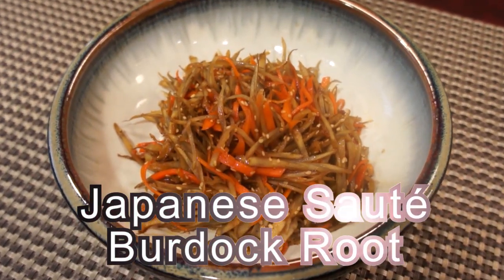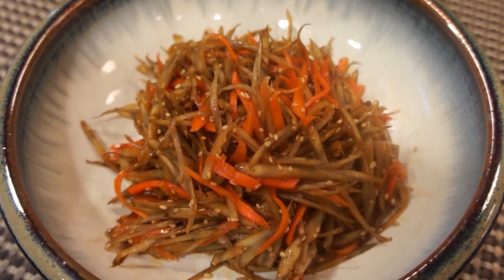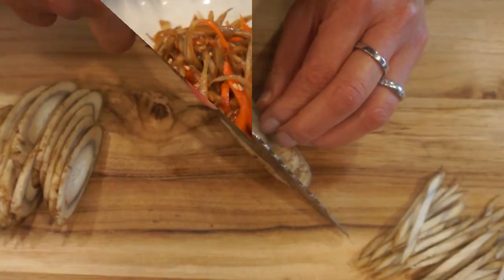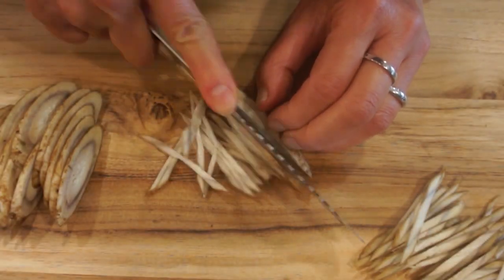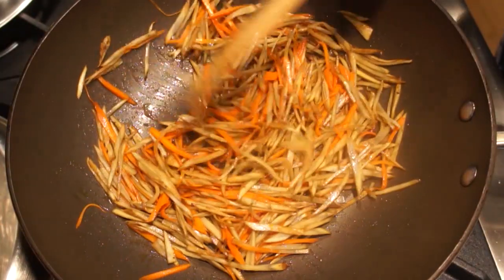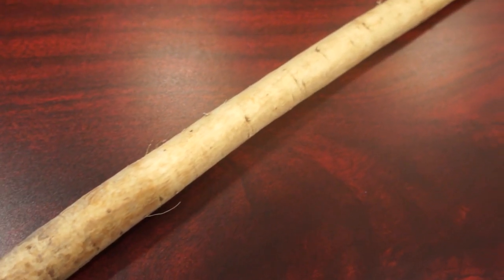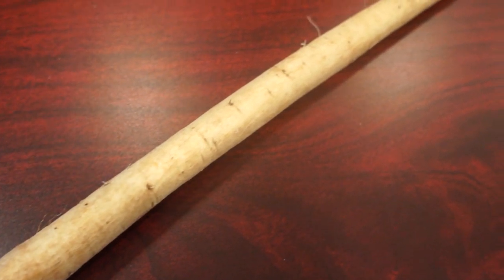Konnichiwa. Welcome to Mrs. Lin's kitchen. In today's video, I'll show you how to cook Japanese sautéed burdock root, or Kimpira Gobo in Japanese. This is a staple Japanese at-home cooking recipe. Here is the ingredients overview. The star of today's recipe is burdock root, or gobo in Japanese.